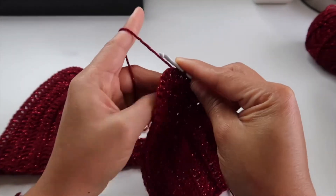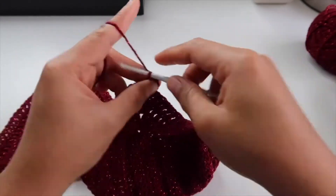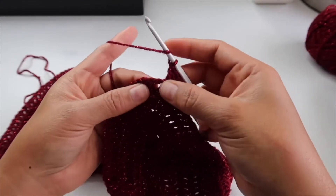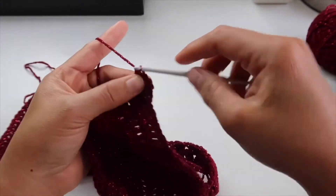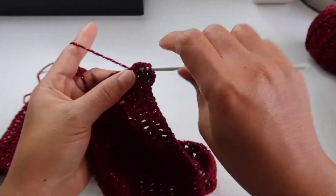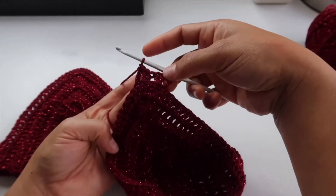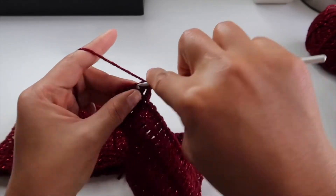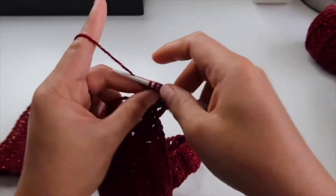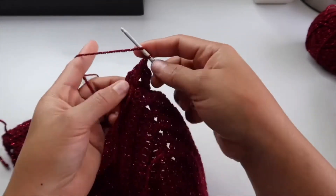Start with chain three — one, two, three — then skip one stitch and do a double crochet, and one double crochet where you skip. Skip on the middle, then double crochet on the next part, double crochet in the second part, and then just one double crochet. It will look like this — do this pattern for another 27 rows and I will come back once I've done both sides.